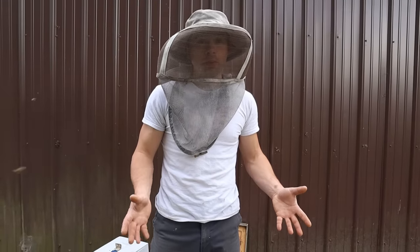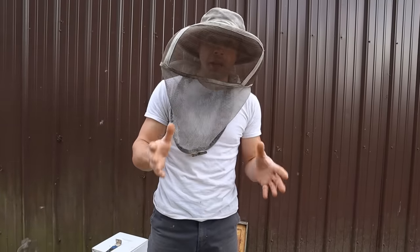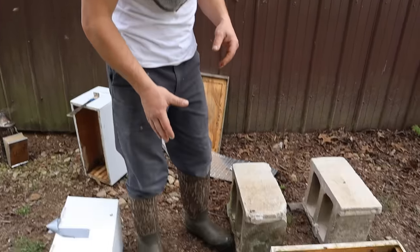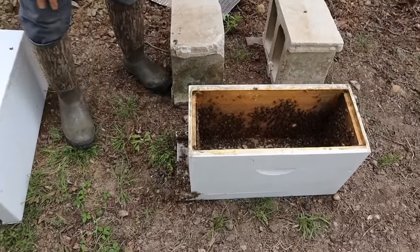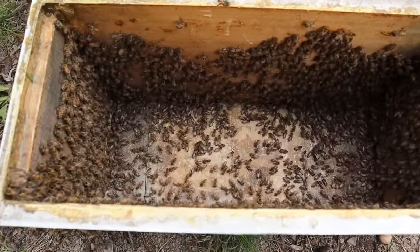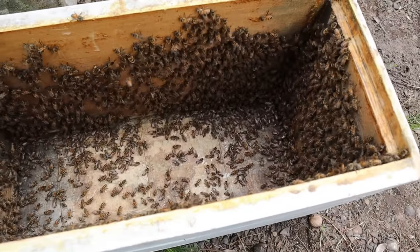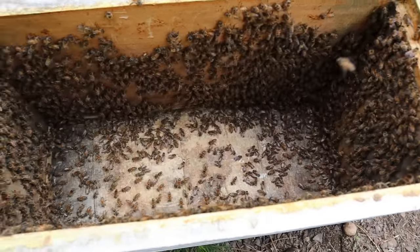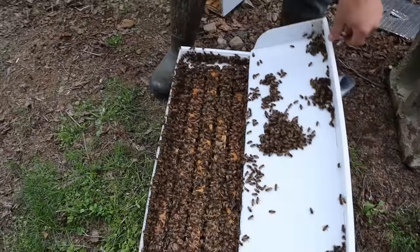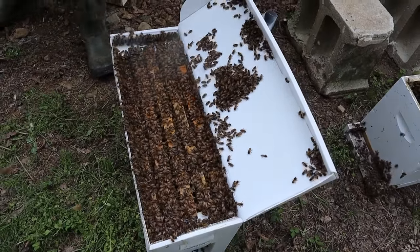We got those frames of larvae tucked back into the triple deep hive. It's actually going to help that big colony not want to swarm so much, and it's going to really help this colony raise some queens. Now look at these bees down in here - see how they're just kind of fanning, their wings are confused. They don't have a queen, they're not flying off, and that's because they're not old enough to fly yet. This white box right here is loaded full of bees and we are going to be pulling this out and using it as well to raise those queens.